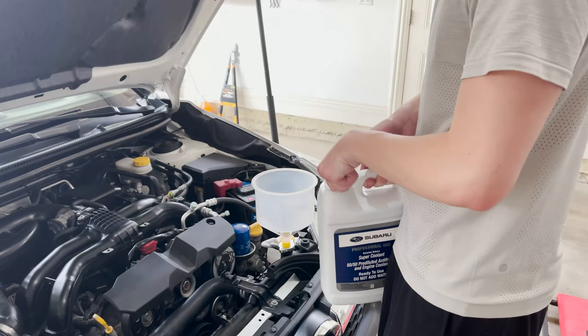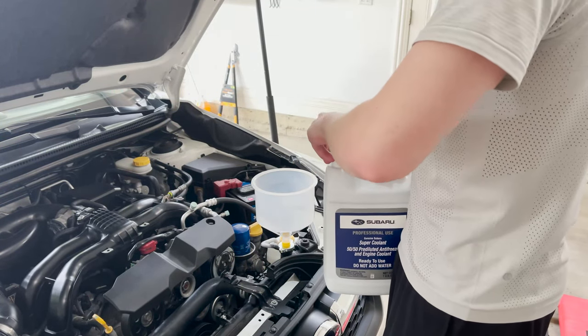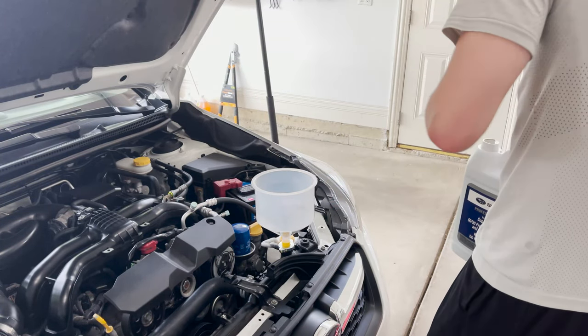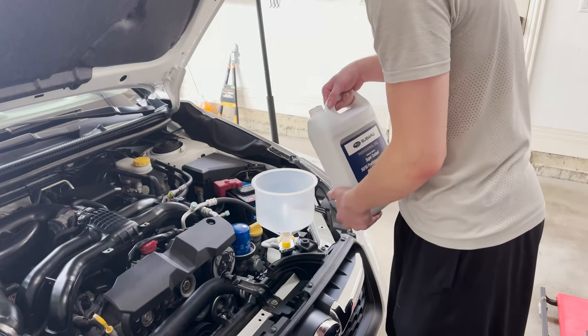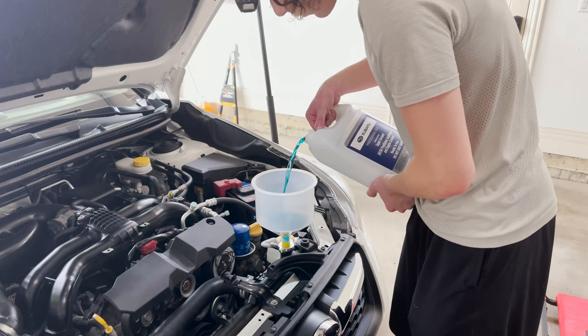Before you start putting in coolant, make sure to put the drain plug back in — it's the exact steps in reverse of the removal. Then take your Subaru super coolant. Do not use anything from the parts store that isn't the Subaru OEM coolant, because Subarus are very sensitive to their coolant.